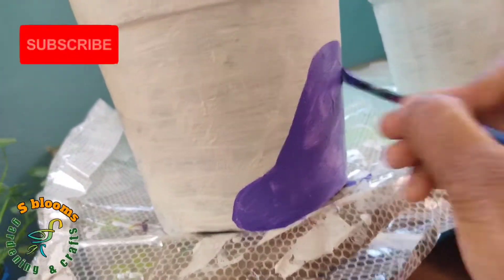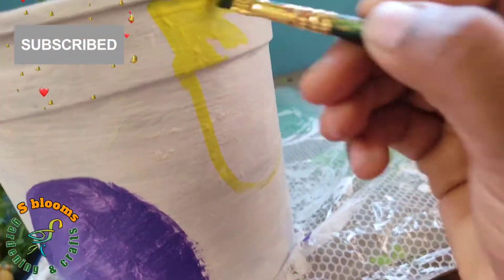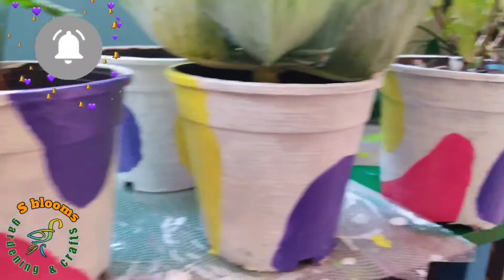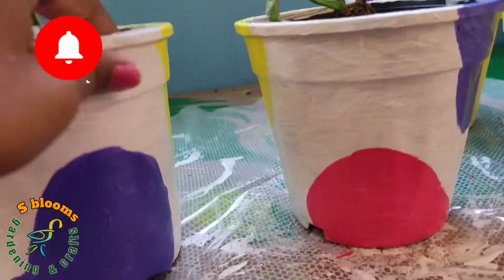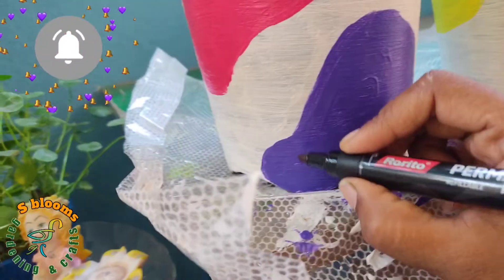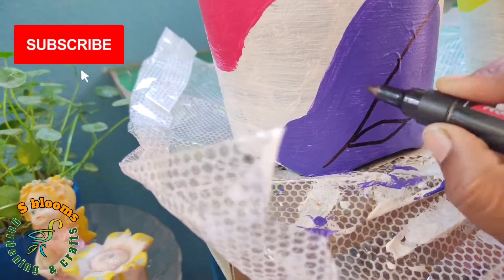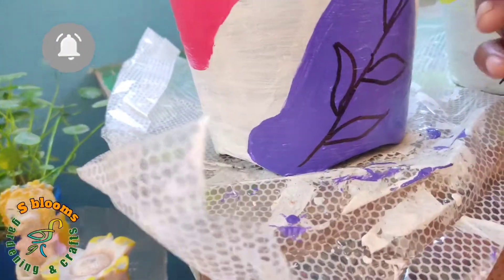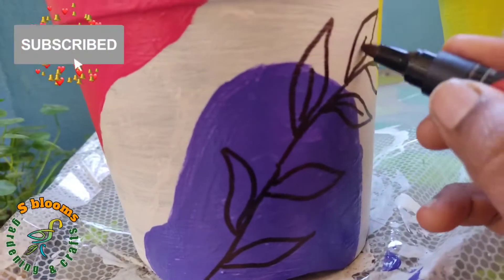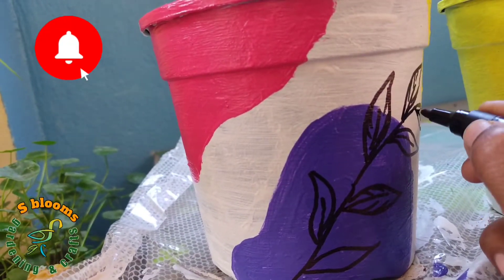This pot costs 20 rupees. I will add different colors — 3 colors in total. I will use a marker pen, and I will paint in the sunlight. I will use a marker pen with different garden themes to make a black outline, and use the marker to make the shape of the leaves.